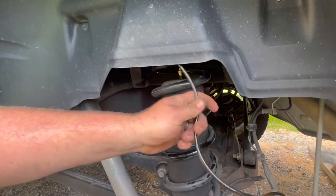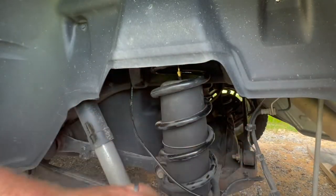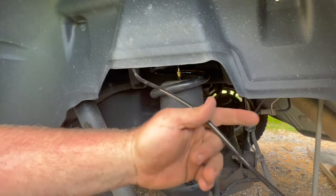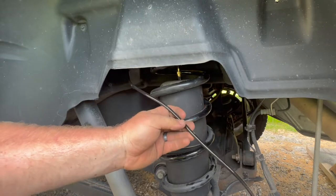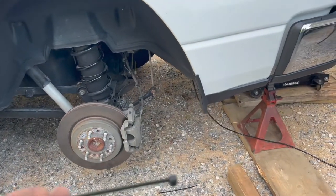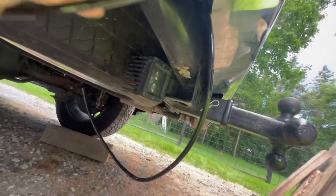Now all that's left is to run your tubing back to where you want the T-connection. They show it's best to run it down the frame rails, especially to keep it away from your exhaust pipes. When zip tying, don't cinch them down super tight - leave it loose so you're not kinking the air hose.